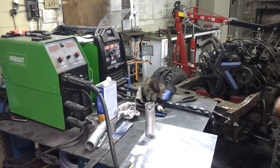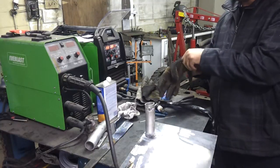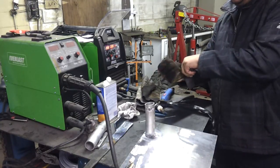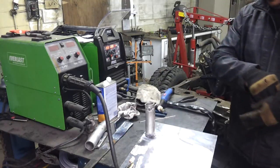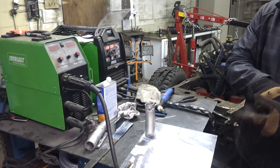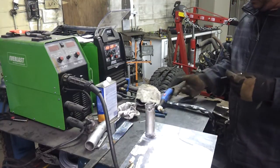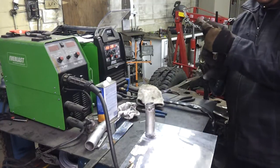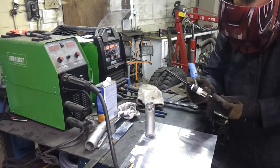Hey everyone, I got my Everlast PowerTIG 210 EXT up and running. I've got to make this quick because my battery is almost dead in my camera. Playing around on some aluminum here — never TIG welded before and learning the hard way. Let me show you what I've got going on as far as progress.